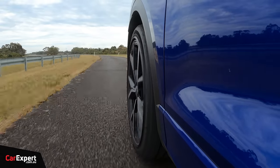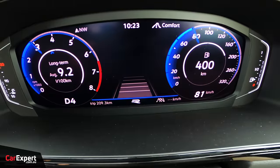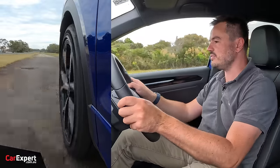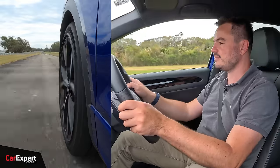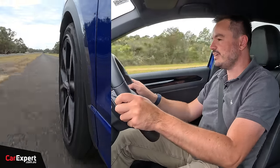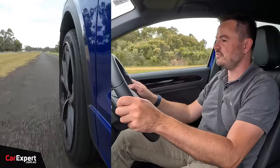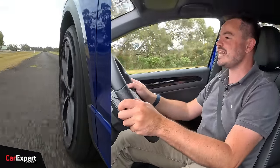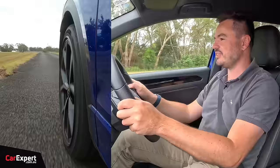Bumpy road time — we do this at 90km/h to see what it's like on a corrugated road, with our little condensed sine wave section. The sound light gets rattled, but actually it's not too bad. It is firm, we know that, but if you do need to take it on a bumpy road it's going to be perfectly fine.